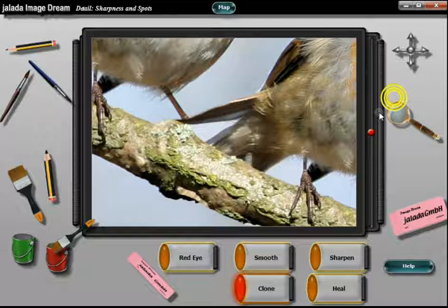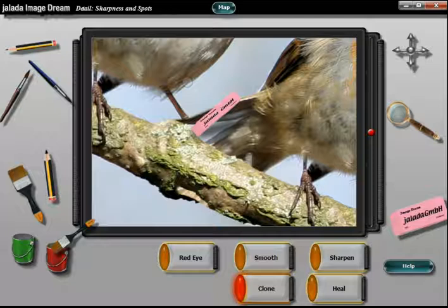If you look in detail, you will see that we have lost one foot. We repair this by removing the not needed pixels.